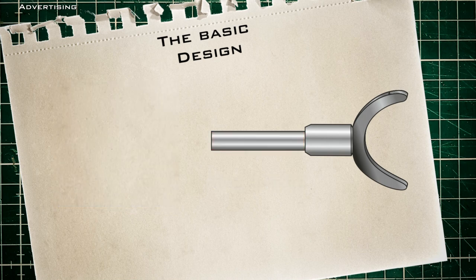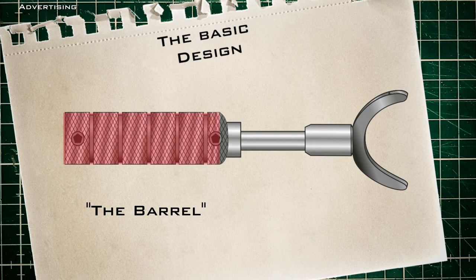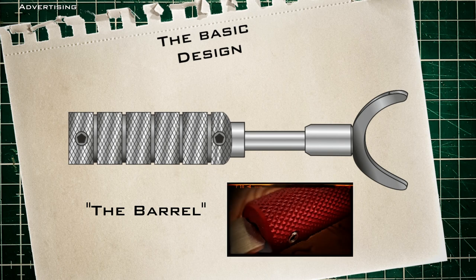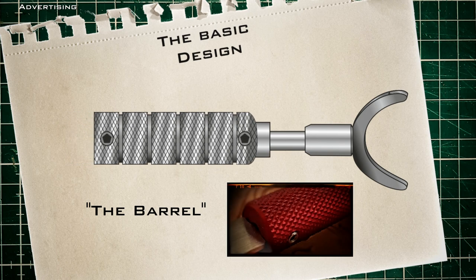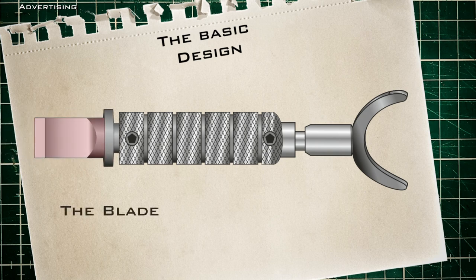The next component would be the barrel. These barrels are available in a wide range of variations — sometimes rubberized, sometimes made of wood. Ergonomic shapes are also available. In most cases however the barrels are made of metal with a more grippy surface. This non-slip finish is called knurling, and it gives the fingers the grip they need to guide the knife. The barrel is also designed to hold the blade.